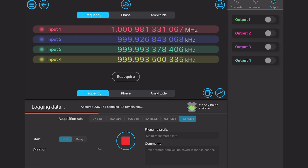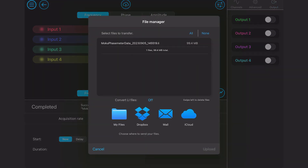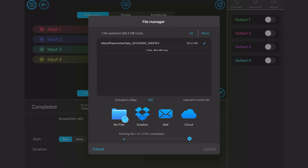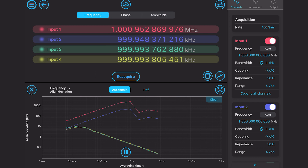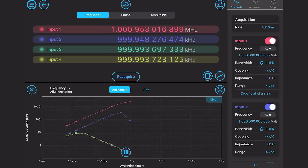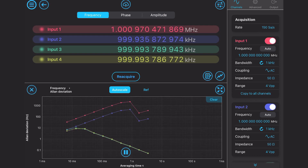It's easy to log data with the embedded data logger at up to 150 kilo samples per second, or string together the phase meter and a dedicated data logger in multi-instrument mode to log at speeds up to one mega sample per second. If you need live frequency domain insights into signal characteristics, the Moku phase meter has you covered. Quickly visualise your data with the power spectral density graph, or swap to Allan deviation plot, which is great for characterising oscillator stability.